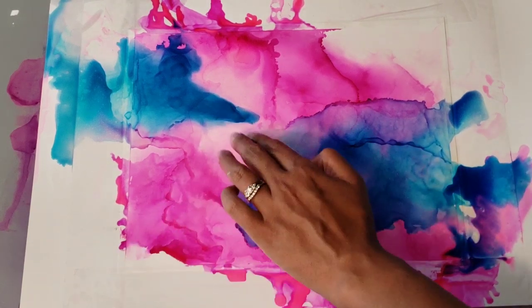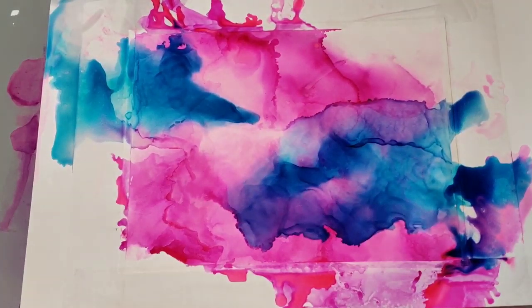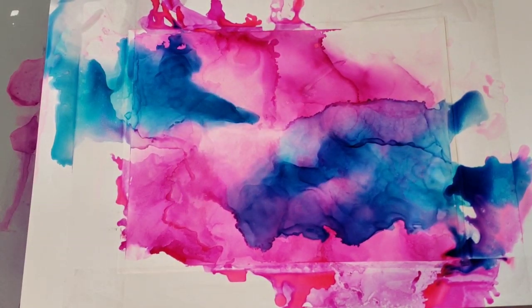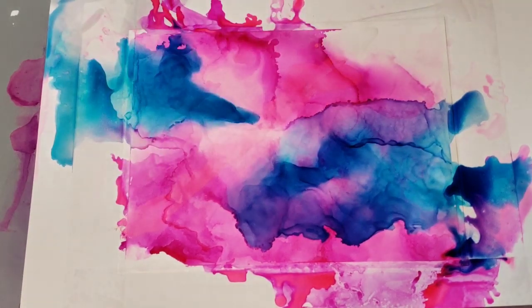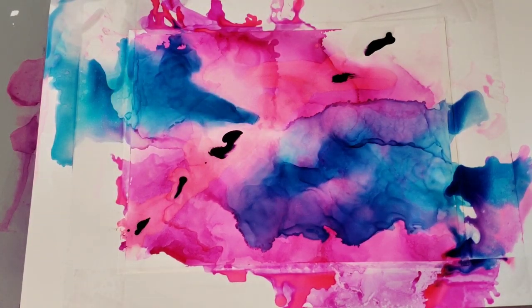I think what I'm going to do — hopefully that stays down. Again, because I'm not using yupo paper, this is definitely buckling. I think I'm going to come through with purple right there, so I'm just going to go in with my purple and blow that around.